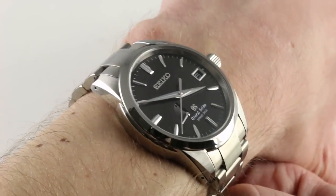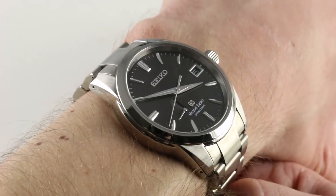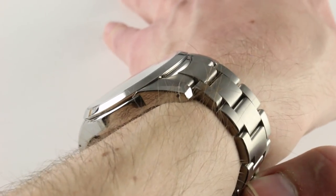It has the toughness, it has the versatility, precision, even the water resistance to be a never-take-it-off kind of watch.